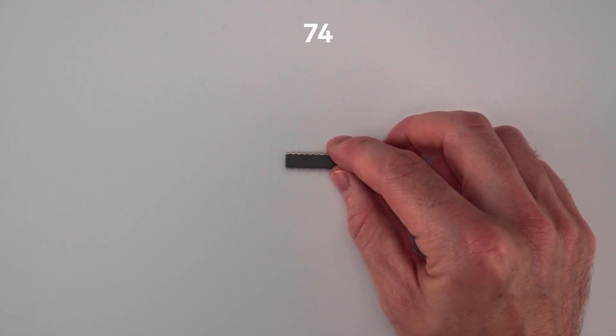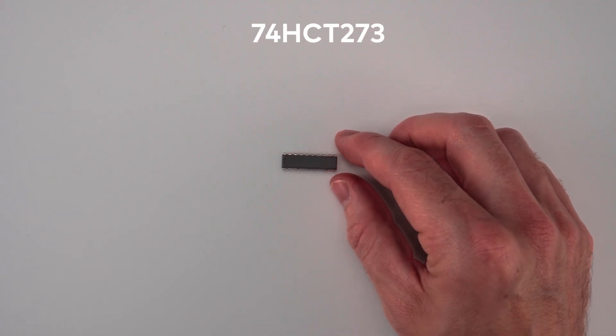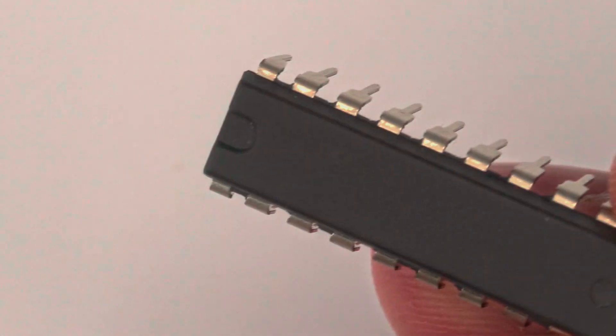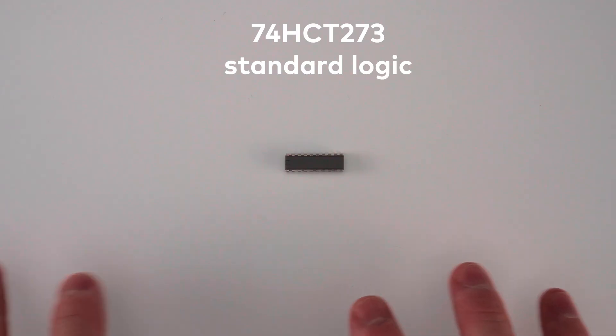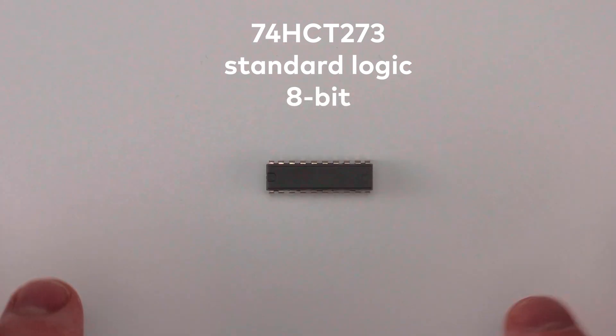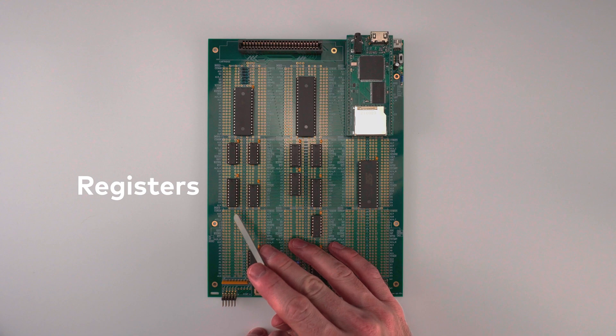This chip right here is a 74HCT273, made by Texas Instruments. It's an example of something called standard logic, which means that lots of different manufacturers make the same chip. The 273 is an 8-bit register — an 8-way flip-flop, just like we were talking about — and I used two of them in my retro console.